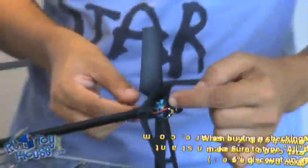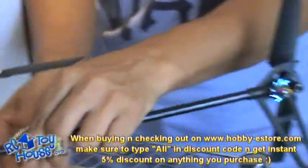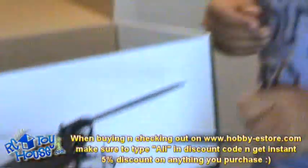For the tail rotor, we have a small motor which is controlled by a built-in gyro inside, given here in the receiver.